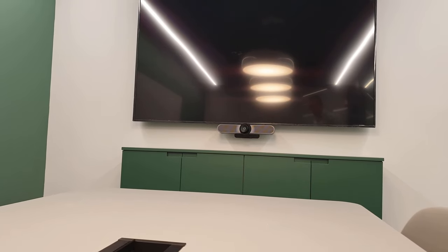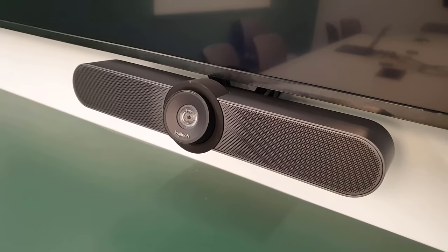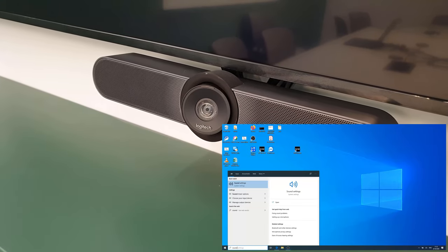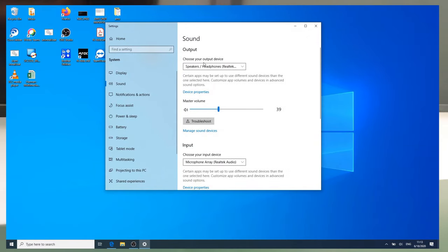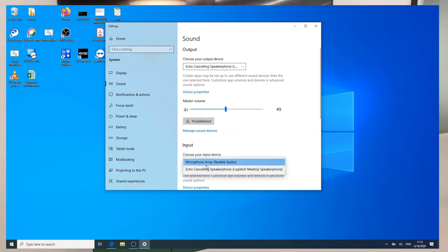Once connected, the camera will stretch itself with a nice look around. You should now set the Meetup system as your default audio input and output device.